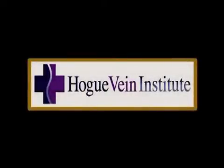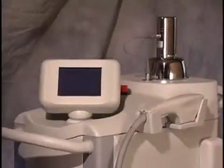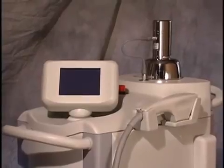We are visiting the Hogue Vein Institute in Fargo, North Dakota, where a complex case has been chosen to present the EVLA treatment technique using the Cytan Pro-V 1319 nanometer ND-YAG laser.